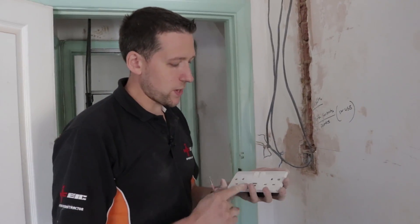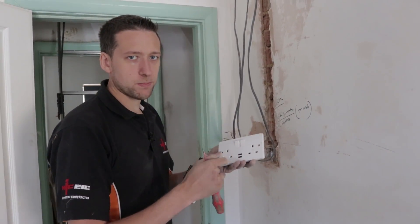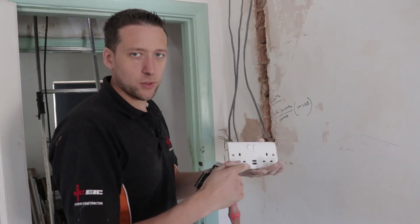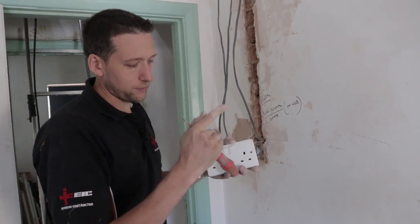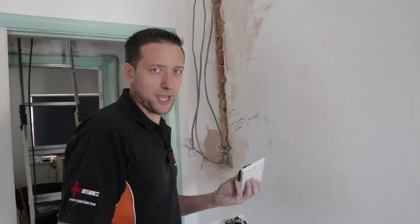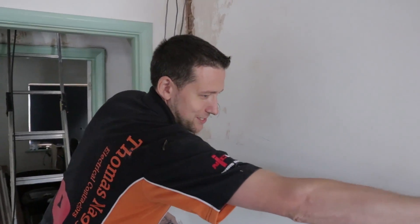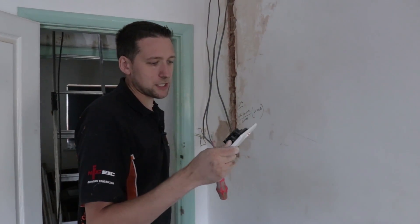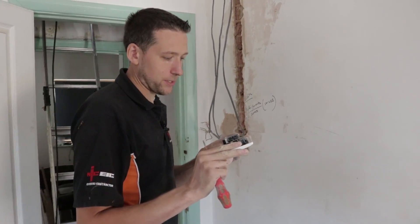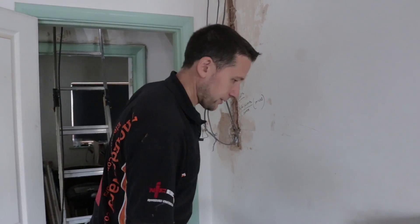It would be handy if manufacturers made a double socket with USB ports that also had a toggle switch — an on and off switch for the USB ports, like a little double pole switch or something — to isolate the transformer and USB side so that if you're doing testing you just flick the switch and it turns it off. I don't know why no one's done that yet. I'd pay more for it. So if manufacturers are listening, take note. I guess it's down to space, but if you're fitting a 47mm back box it's not an issue.